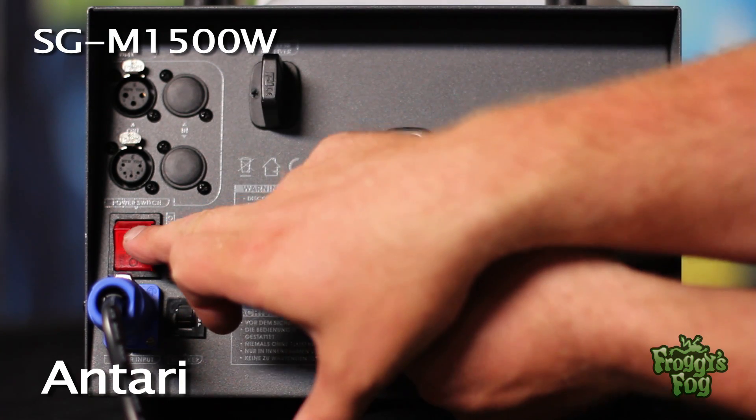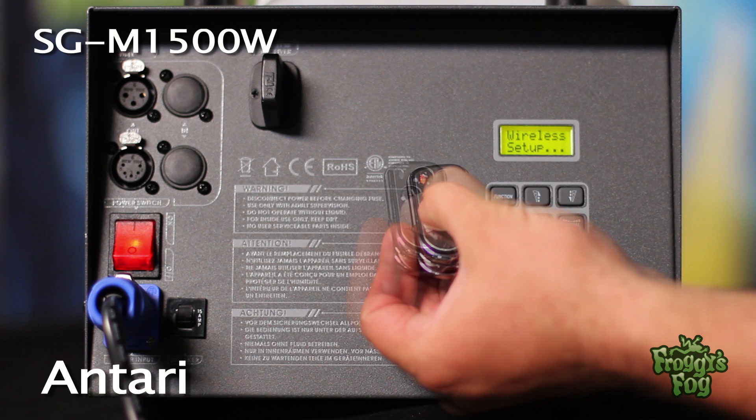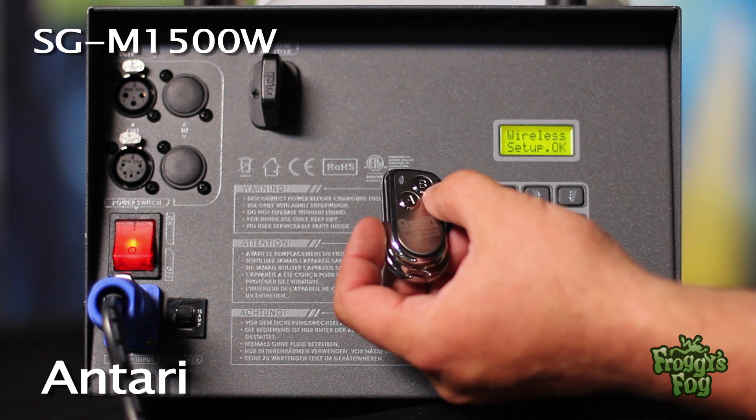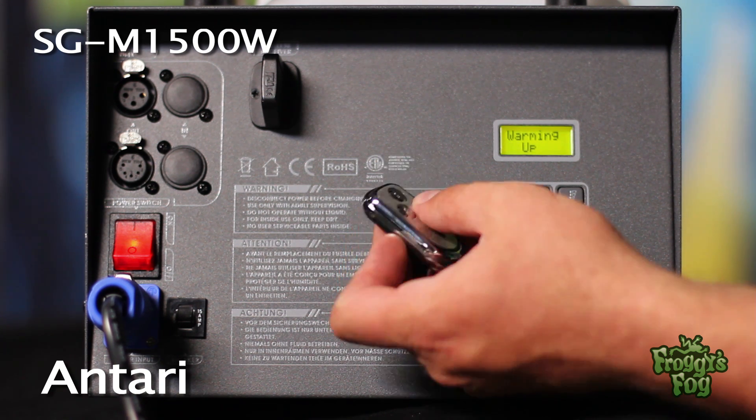Activate the wireless remote by turning on the machine and holding down the A button. Once connected, the digital display will read 'wireless setup ok.' This remote works from up to 300 feet away and can be assigned to control multiple machines.